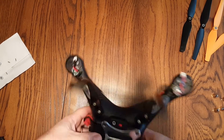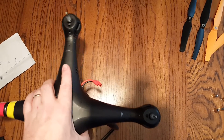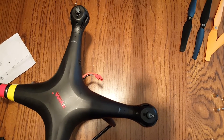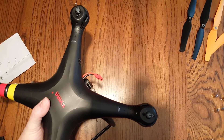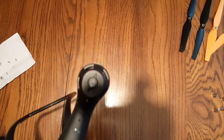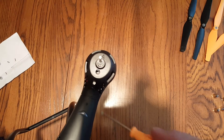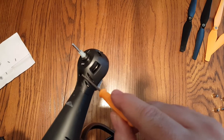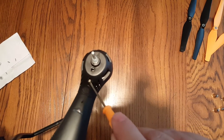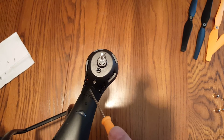With the wires disconnected and plugs undone, flip it over. There'll be two screws on the top that secure the motors in the housing — you don't have to take this quadcopter all the way apart to replace the motors. Your two screws are going to be right here on the angled part, right next to your rotation indicator that's molded into the plastic.